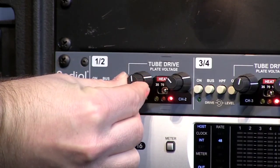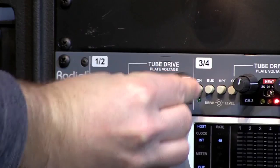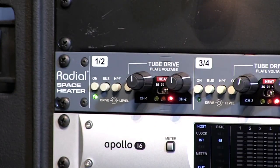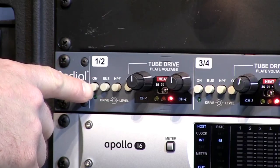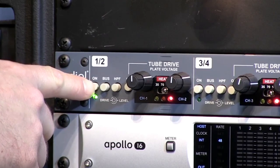Now we're going to bring up the drive to about the 12 o'clock position. Things have definitely started to break up a little bit sooner there — bypassed versus drive at 12 o'clock.